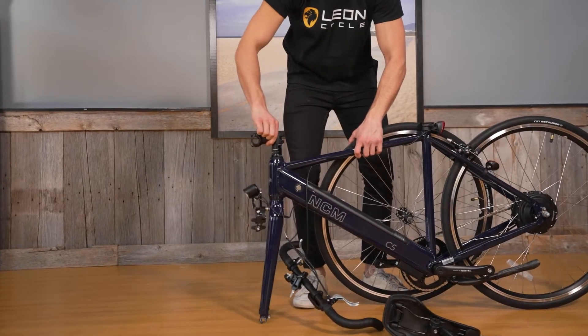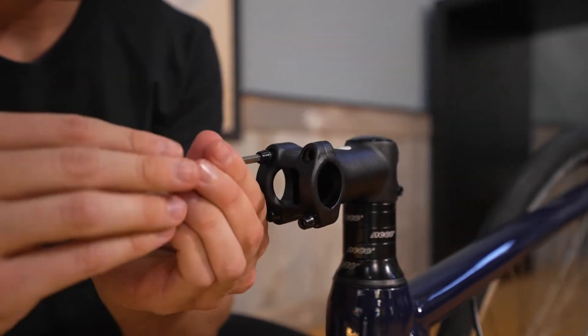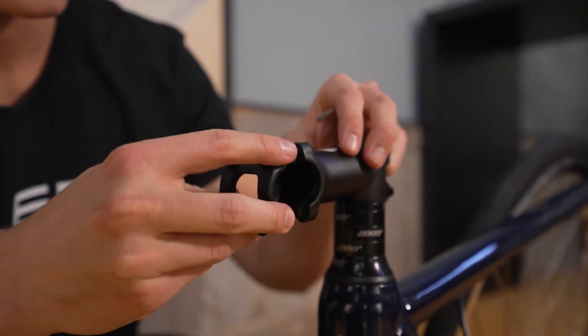We are going to start by installing the handlebars. To do this, first remove the stem faceplate using the included hex tool. Keep the faceplate nearby.